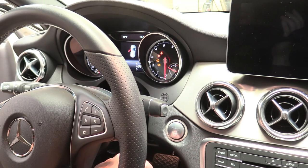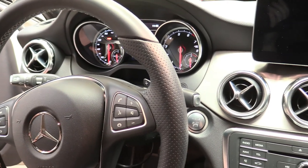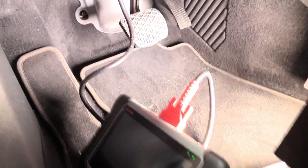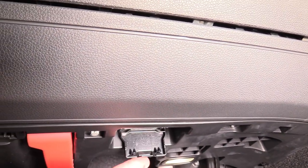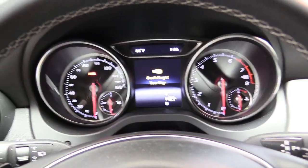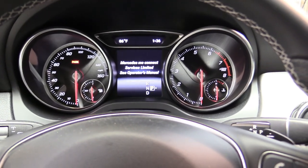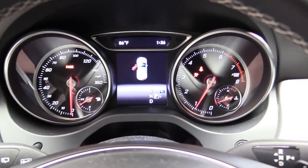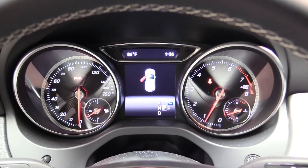With the ignition on, push the power button again to turn it off. Now we can unplug our scanner, turn the scanner screen off, unplug it, and close the door. The car believes that it is off. Then we're going to start it and observe that there is no check engine light, no charge lights — our job is done.